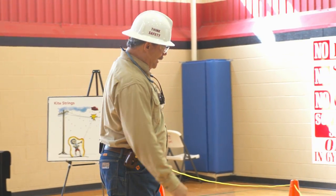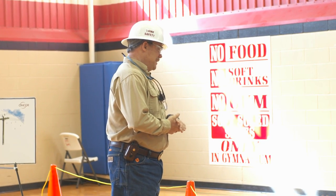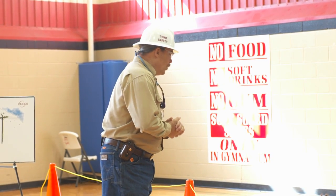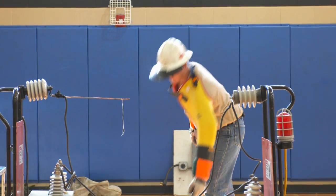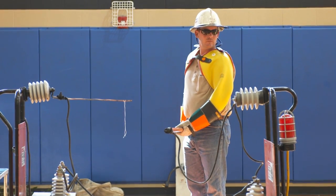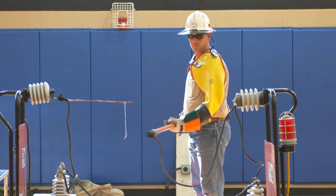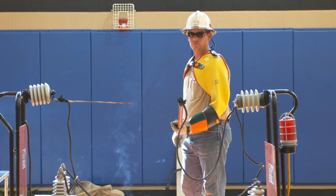Boys and girls, pay close attention to this because mom and dad isn't here to see this. If you go to purchase a kite, make sure you get the right string. This is not a real good string here. Power on. Power off.